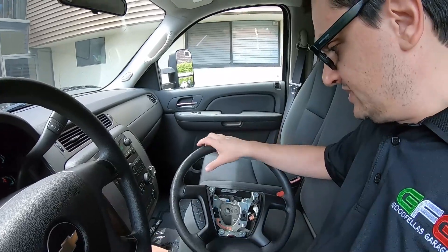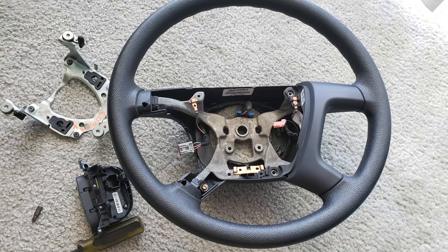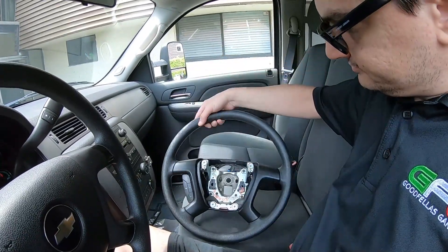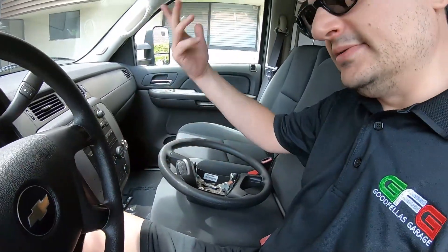What I did here is I took these pieces off — it's very easy, there are a couple of bolts and screws. I stripped them down and painted them with vinyl paint, and I think it looks pretty good. So let's replace the steering wheel. It's pretty easy — there are a couple of clips inside, you just press them in and it comes off.